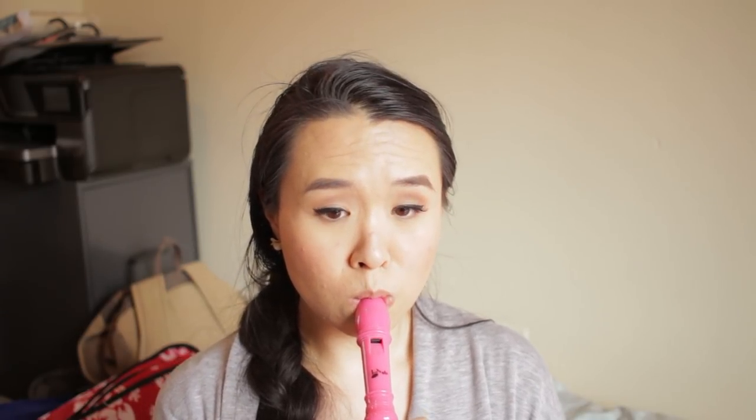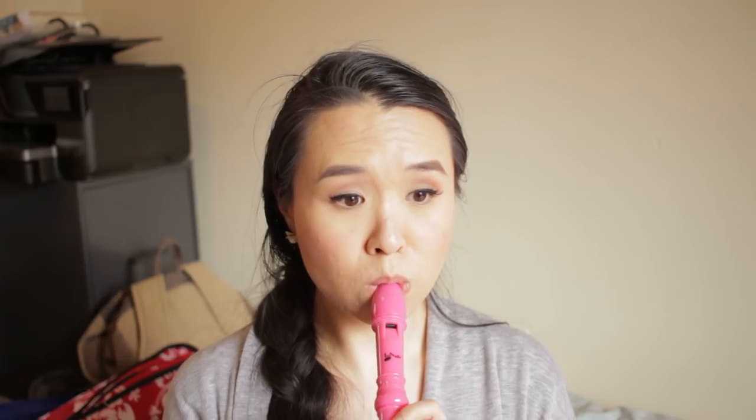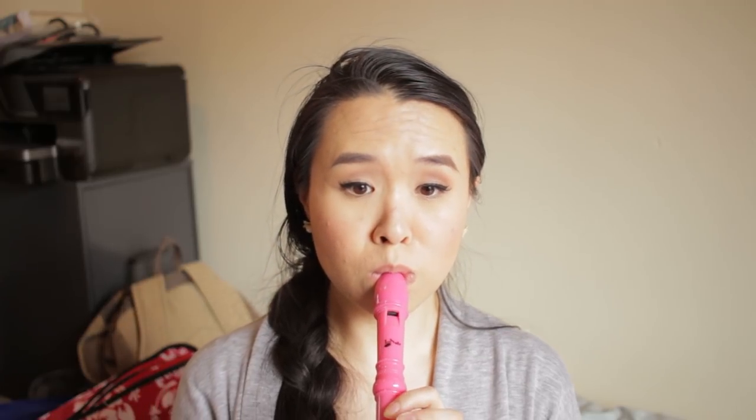I have a Flute Center of New York polishing cloth and a pink recorder. I don't actually really know the fingerings, but I gave it a try. I think I've had this since I was a kid and I have not been able to let this one go.